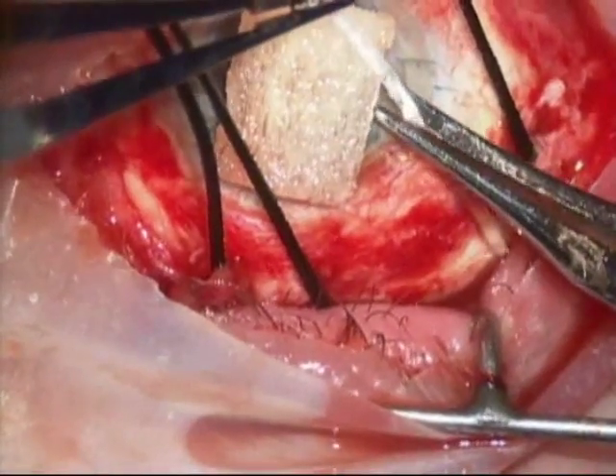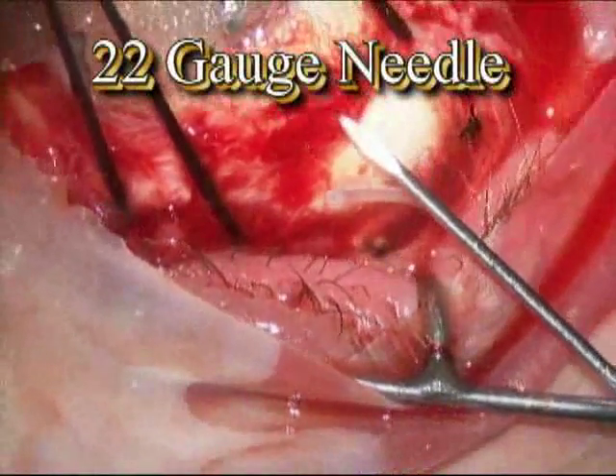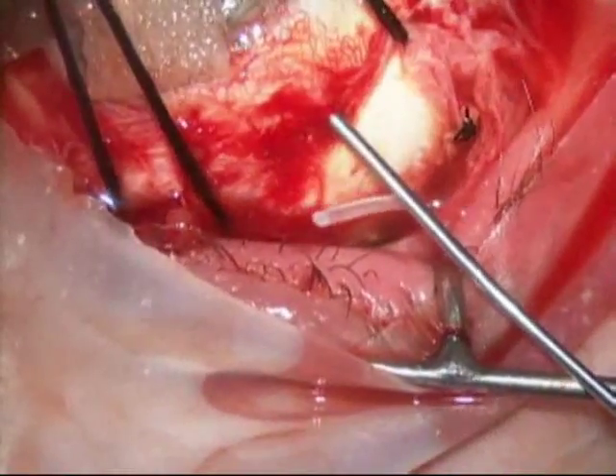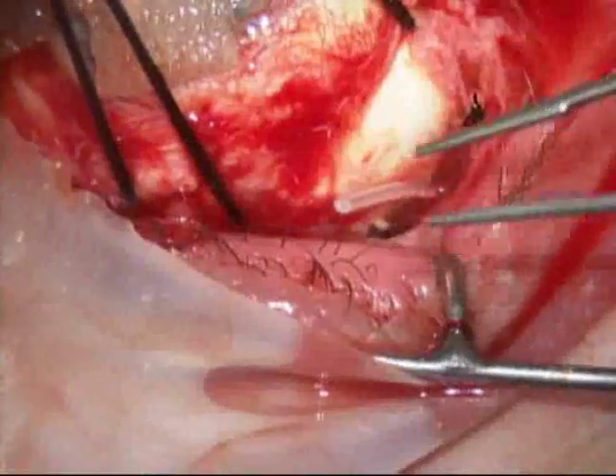Next you'll see the valve tube is trimmed, and then finally a 22 gauge needle is used to make a hole in the globe so the tube can be placed into the globe through that hole.